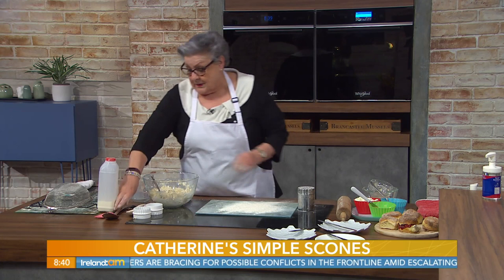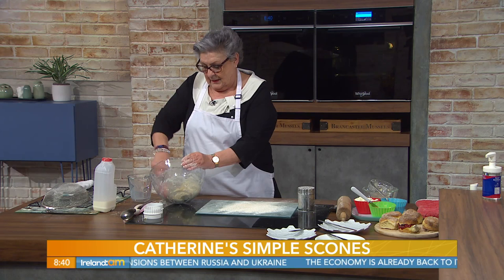Dust your board with some flour. You could be, if somebody dropped in, chatting to them and making these — and they'd be in the oven. Would this be something you'd make, Catherine? If we were to nip over to your house, would you fire on some scones pretty quickly? Very quickly.